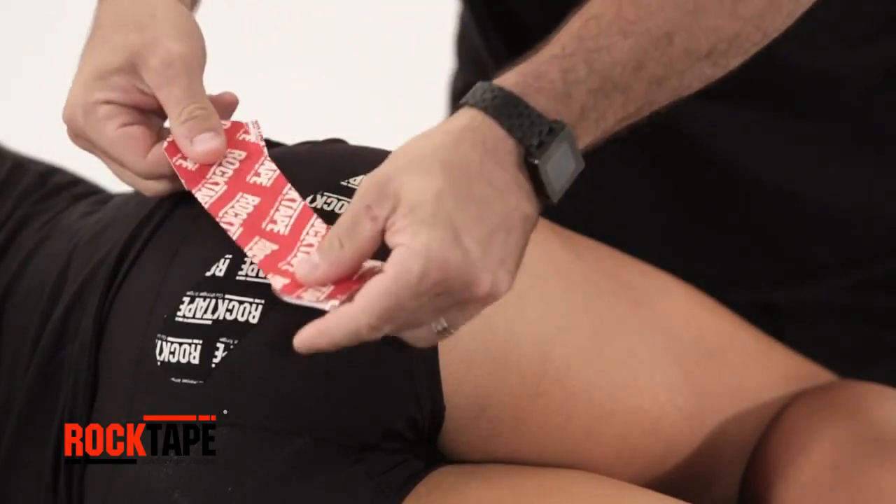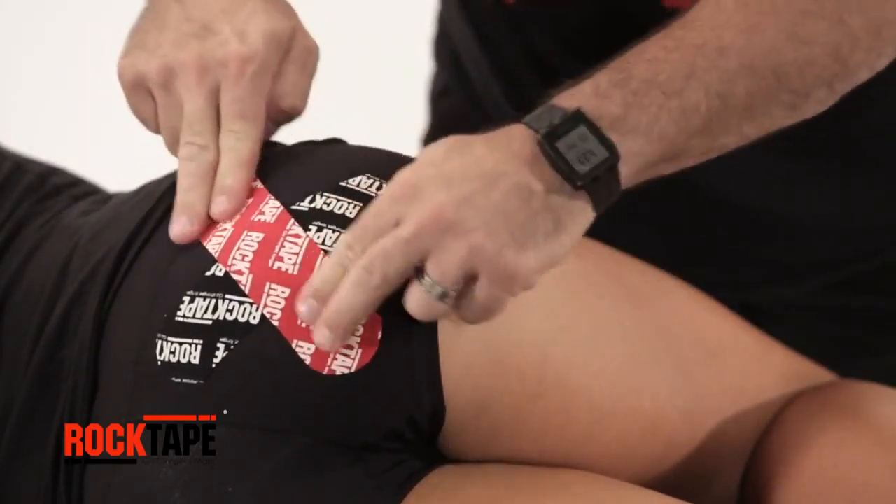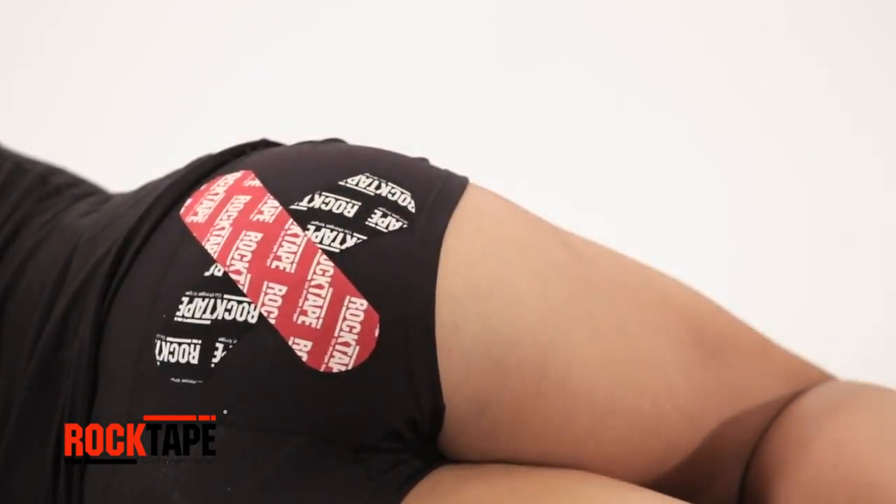For the second strip, tear the centre of the release paper to expose the adhesive. With slight stretch, apply the tape to the painful area perpendicular to the first strip. Lay down the ends with no added stretch.